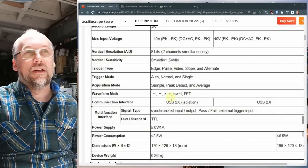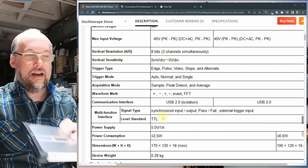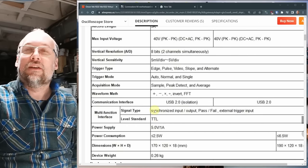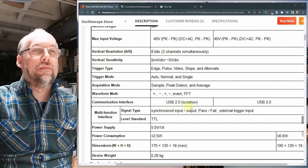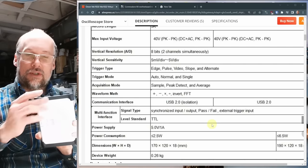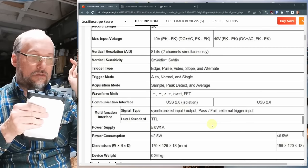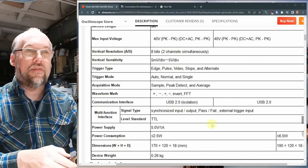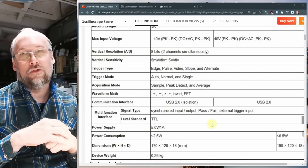It uses USB 2.0, and at 100 mega samples per second the slower speed is due to having no internal buffer — everything streams directly over USB. There's also a multi-function BNC jack labeled 'multi' that can serve as an external trigger input. That's interesting because you could hook a TTL signal — like a DRAM write pin — to that input and trigger the capture at exactly that moment, essentially giving you almost three inputs on the scope.